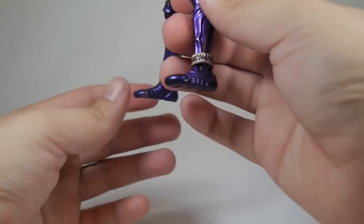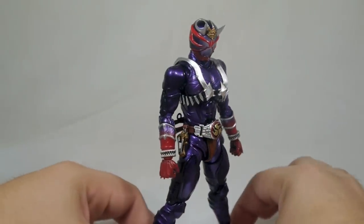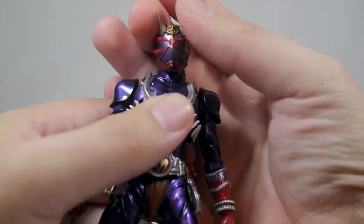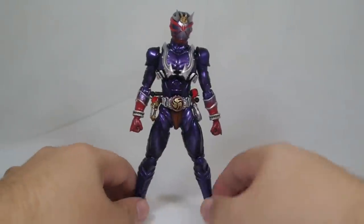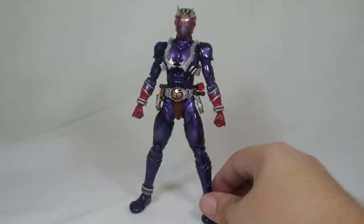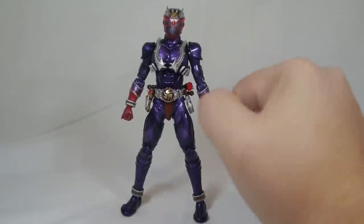The purple continues down into the ankles, which have a cool effect, as do the wrists. As for the head sculpt — no problems whatsoever. It is entirely accurate and I've got no gripes at all. Sometimes Figuarts can come out looking weird in terms of proportions, but Hibiki fortunately looks absolutely great proportionally.